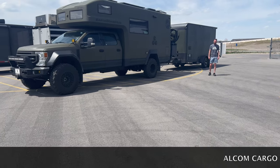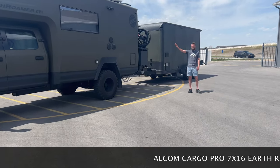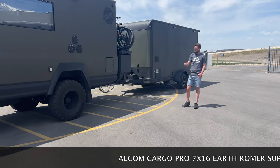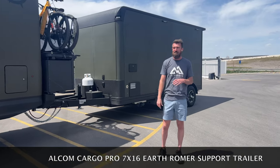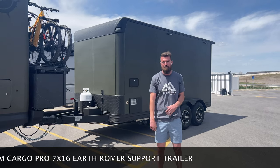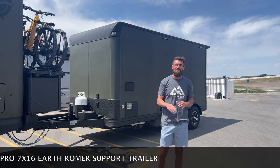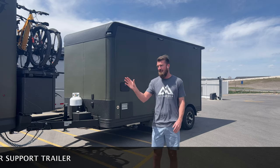Hey guys, welcome back to the Life Elevated Trailers YouTube channel. Exciting day today. As you can see, we've got the Earth Roamer here, and we built this support trailer for the Earth Roamer that does a ton of stuff. The guy drove all the way from Florida to have us build this because he couldn't find somebody else that was willing to do it. I'll take you through all the systems that are inside this trailer to make it the ultimate support trailer for him.